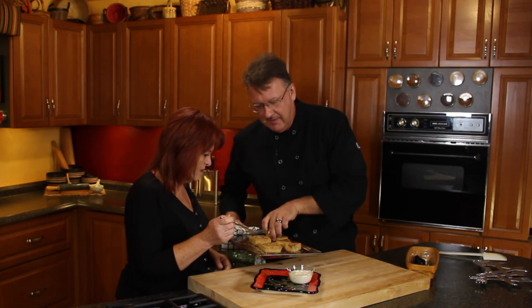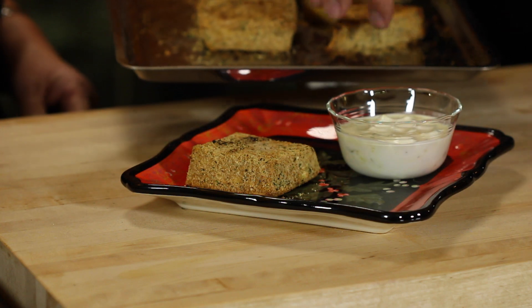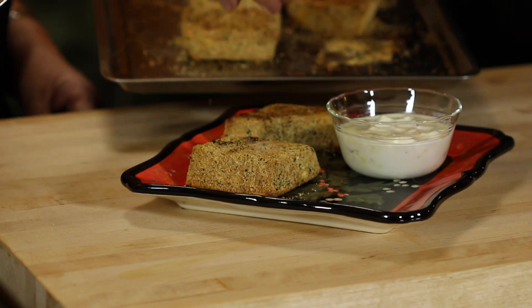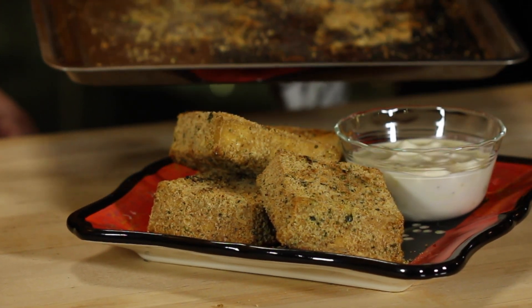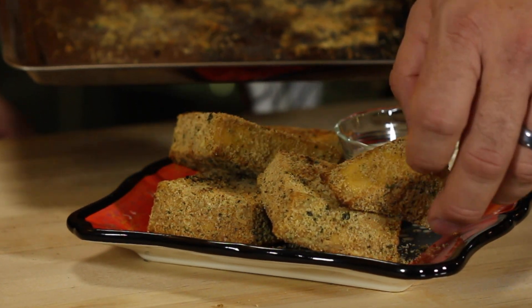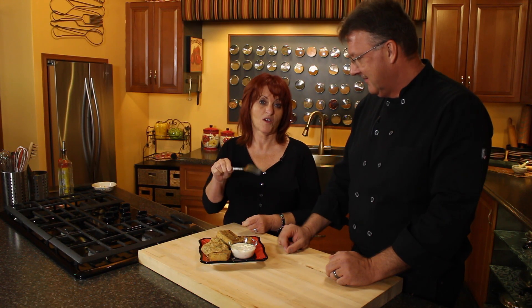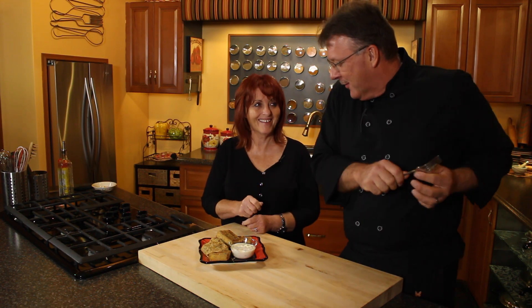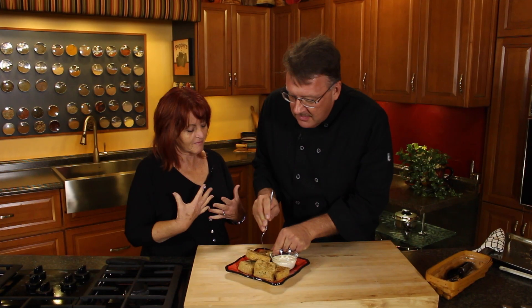Isn't that gorgeous? So these little triangles kind of worked out pretty good too — I do like the triangles. I think I might cut all of them into little triangles. I think we need to get Mark to taste this. I'm ready — give me that fork. I want you to see how it tastes. I've tasted a lot of fish.